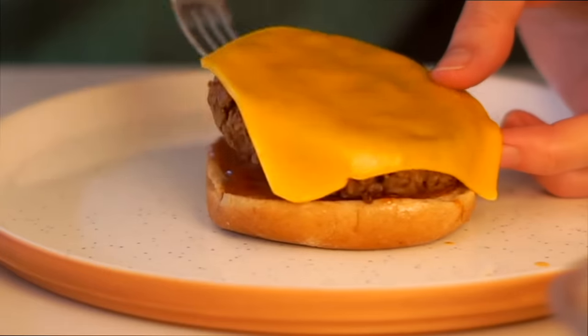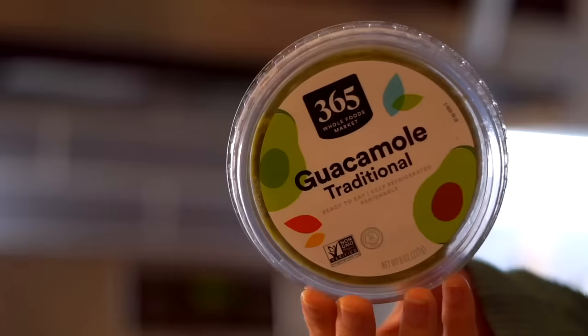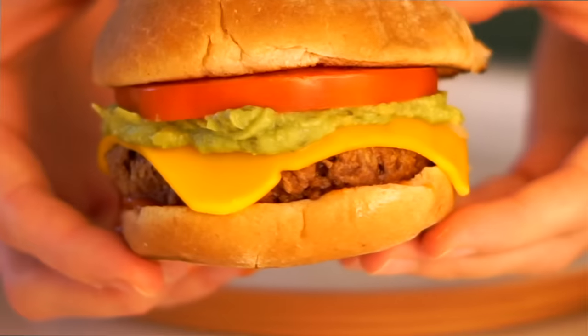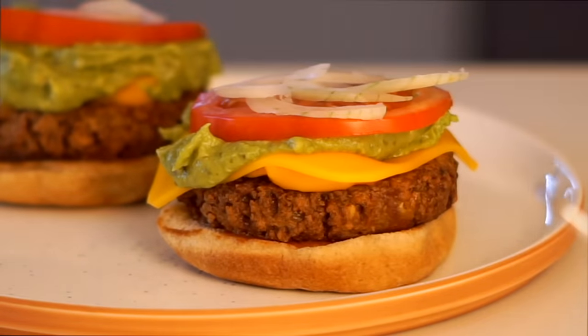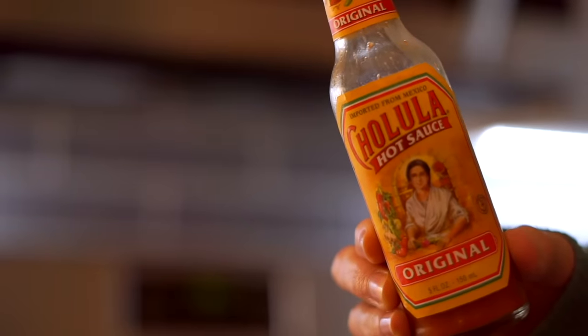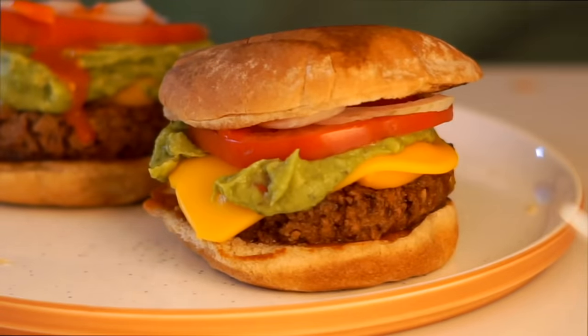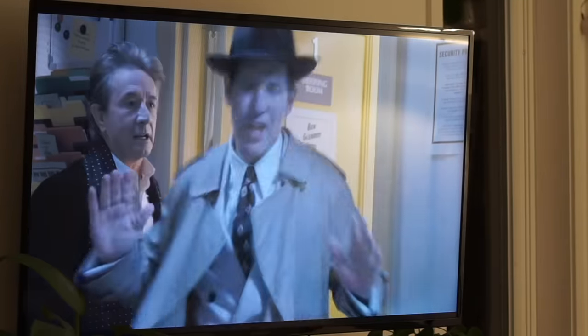For the fiesta burgers, instead of ketchup I used red enchilada sauce on the bun, then melted vegan cheese on top of the burgers for about a minute, and topped it all with guacamole, onions, and tomatoes. This was even better than I expected — my boyfriend loved it, and I added a little Cholula to his because he loves spicy food, just like Max's burger from the episode. Ten out of ten, I recommend — so easy, hearty, satisfying, and flavorful. I hope you enjoyed this video; if you did please give it a thumbs up, subscribe to my channel, and I will see you in a video very soon!